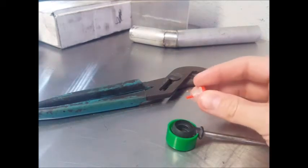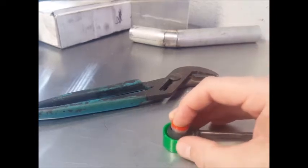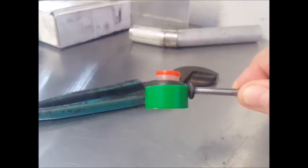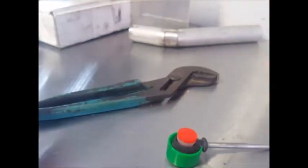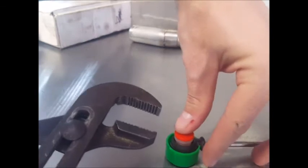You will want to put the bushing on the driver like this, and align the post with the hole in the cable protector. This will allow you to take your adjustable pliers and squeeze everything together without damaging the cable or the bushing.